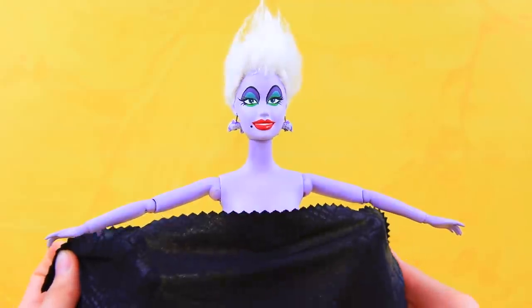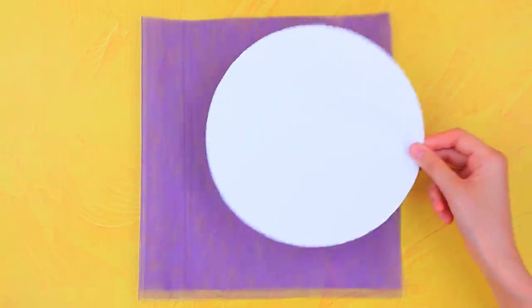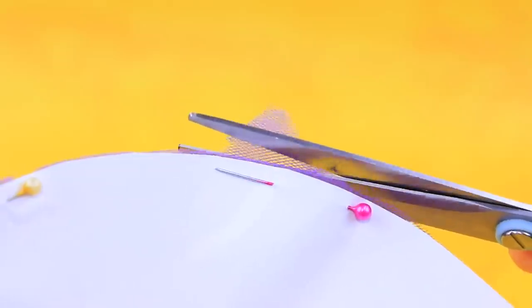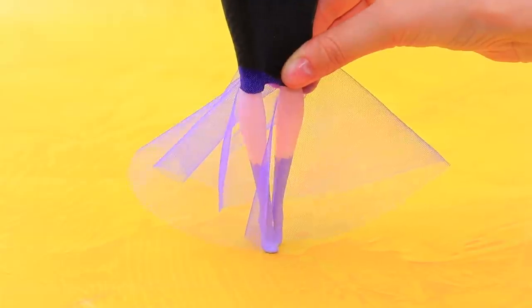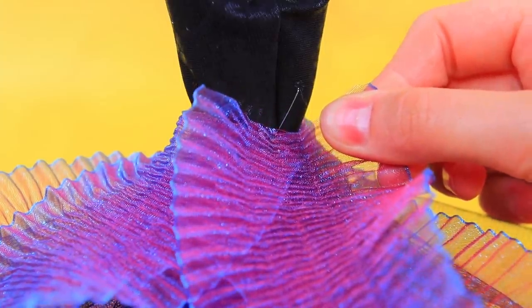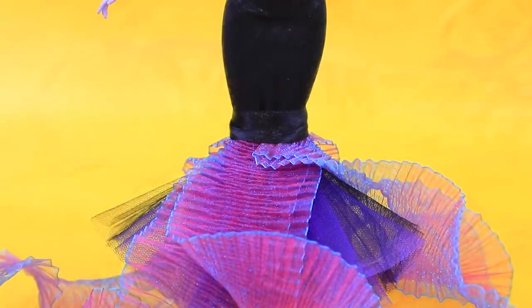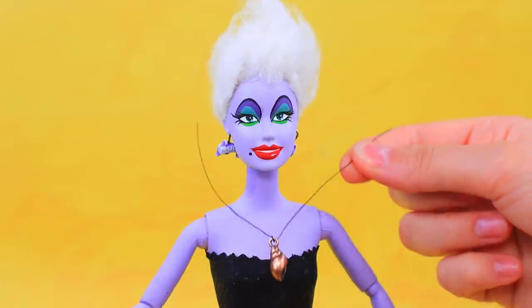Make a fancy, skin-tight dress out of black athletic fabric! Attach a round template to a piece of tulle using pins and cut out a few layers. Cut a hole in the middle. Purple and black tulle is covering the dress! Add layers to the bottom, one by one! Looks like something's missing — this ribbon is just what we need! Wrap it around her caps so it looks like a magic whirlwind!